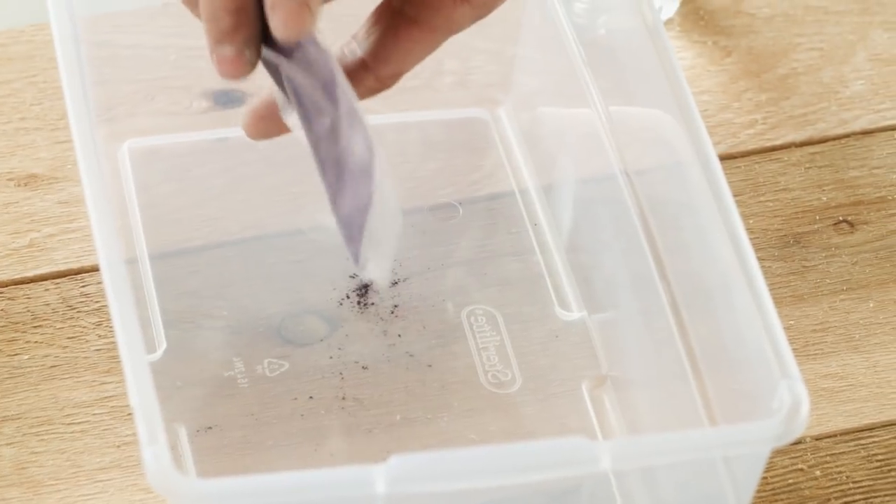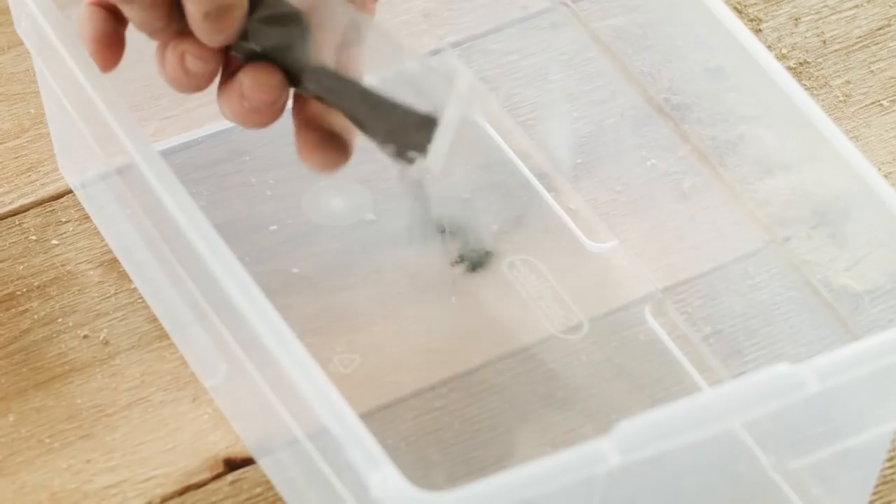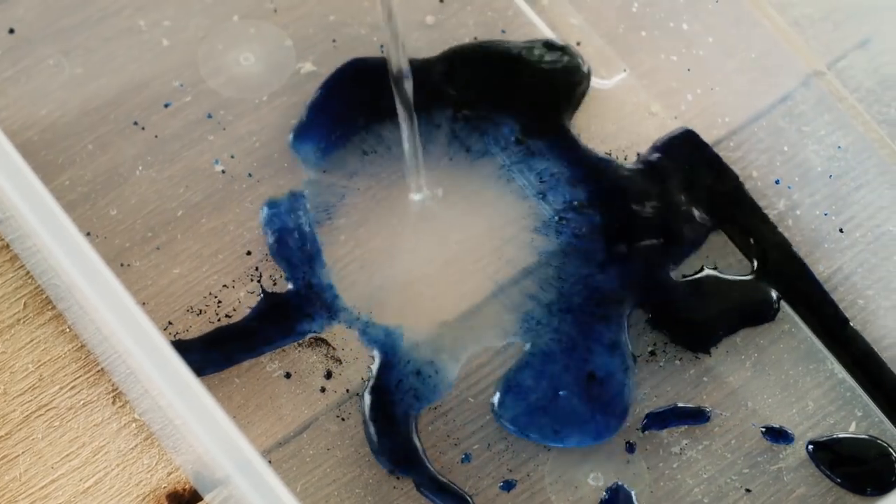I'm going to make two different dyes — one's purple, one's blue. You can do any color you want, just put in a little bit of powder, add the water, and use a stirring stick to make sure the pigment is all mixed in.